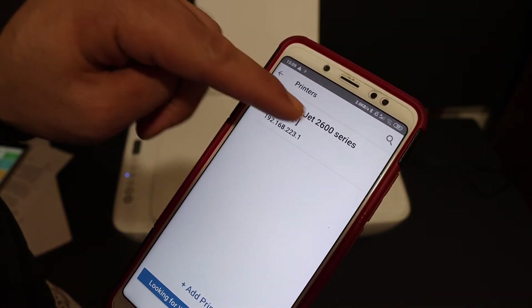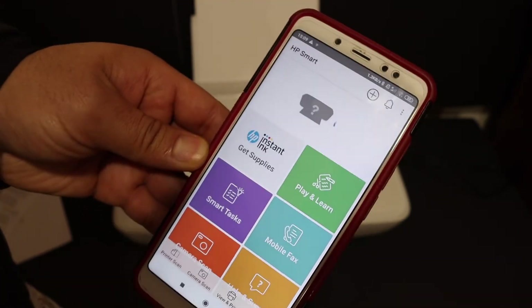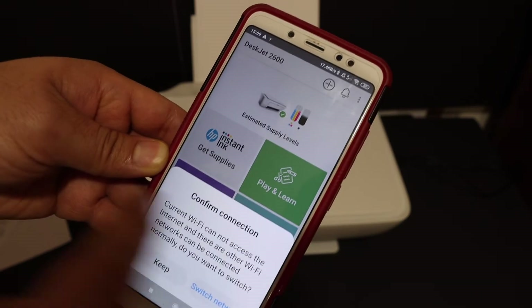Also, open the HP Smart app. Press the button on the top of the screen, click on it, and select the HP DeskJet 2600 series. It will add the printer, and here we can see the printer is now available with all its details.